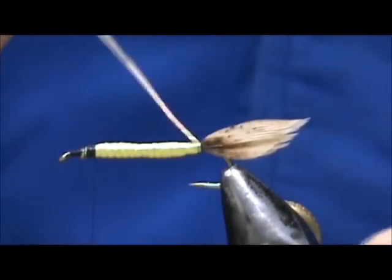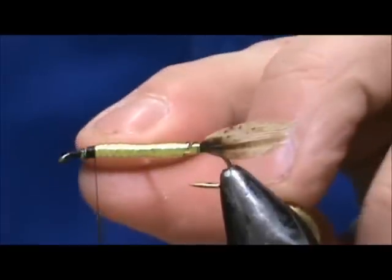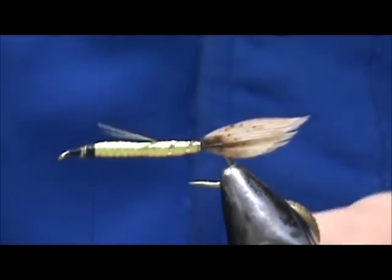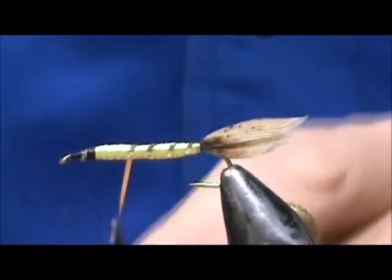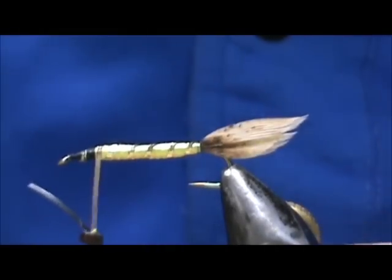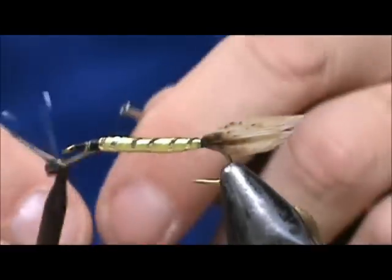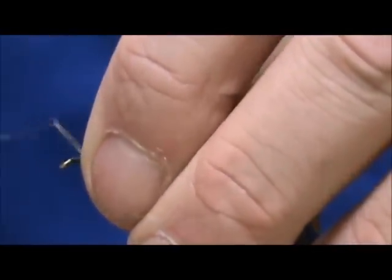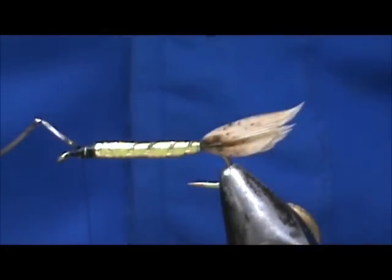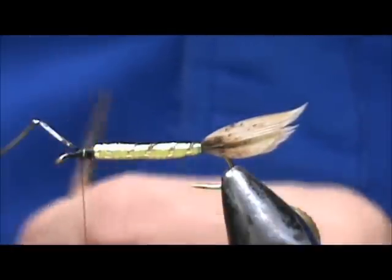Now we're going to take the gold tinsel and palmer that forward. I'm going to put my hackle pliers on there, and you want to keep that tight. Keep it tight and then tie that down. If you don't keep it nice and tight, sometimes when just holding that body you'll unravel it — but if it's tight, you'll be good. Now we can remove the excess.